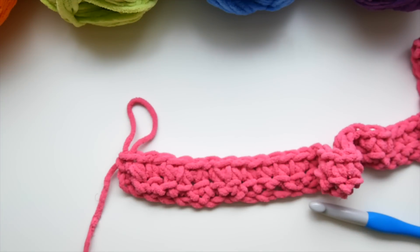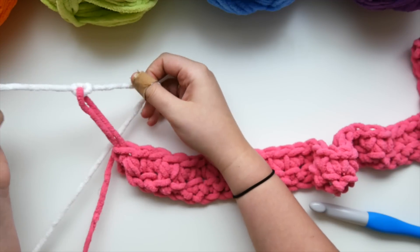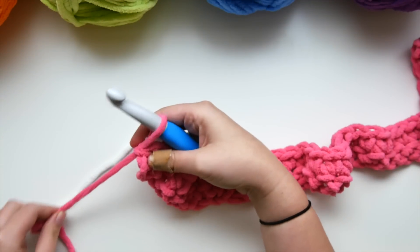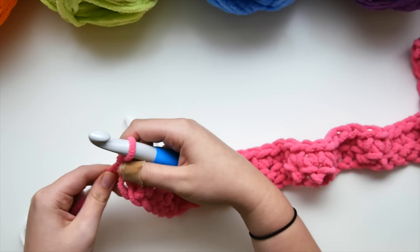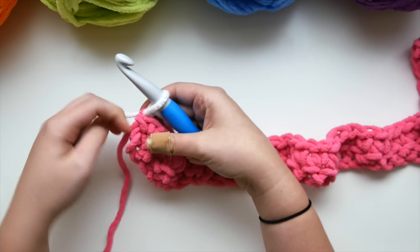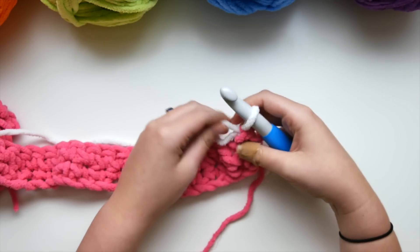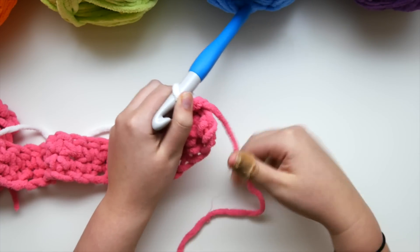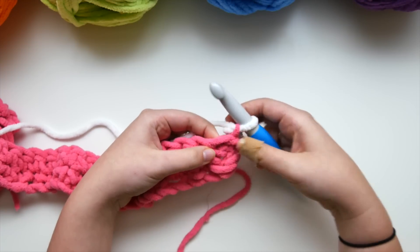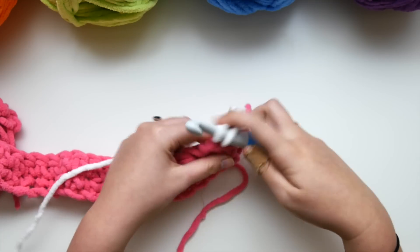Go ahead and loosen up that loop that's on your hook and we're going to use our white. Loosen up the stitch, tie the white yarn onto the strand, and slide it all the way to the right. Insert your hook, tighten down, then drop that pink yarn and pick up the white working yarn. Yarn over and pull through with the white, tighten down that pink yarn, and now we've chained up one. Turn and we're ready to go with row three — just single crochet in each stitch across.